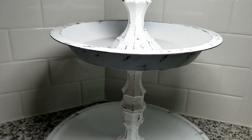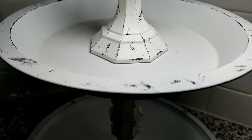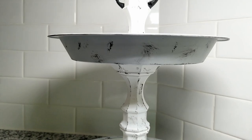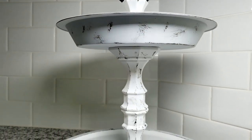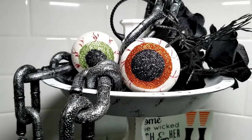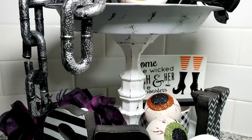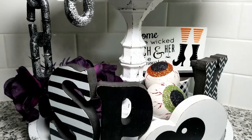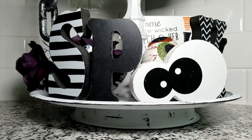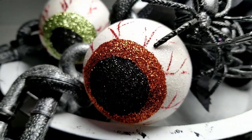Here is the finished product — I am so happy with how my tiered tray turned out. I can't believe it's made with all Dollar Tree products; it has such a high-end look and I don't think anyone would guess it was made for under ten dollars. Now I'm going to show you how versatile this tray can be by changing it up for different seasons and holidays — I'm sharing how I decorated it for Halloween, Thanksgiving, and Christmas.